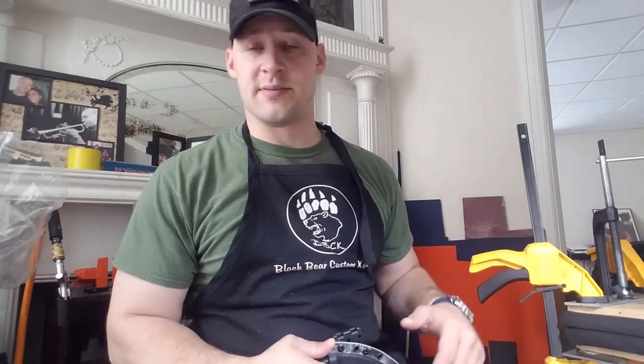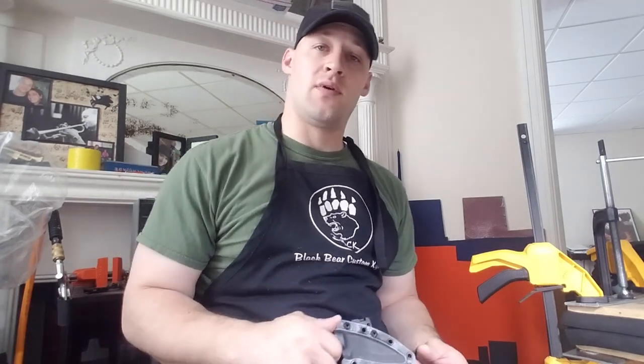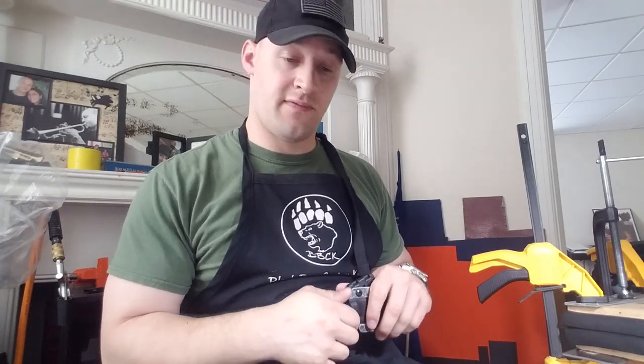Hey guys, Micah from Black Bear Custom Kydex. I've got a video for you today on several sheaths that I just made for Lonnie. I'll check the notes before I put the shipping label together and I'll be sending this out today. Lonnie asked for four different small projects.